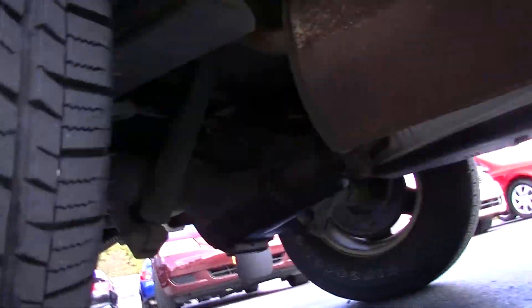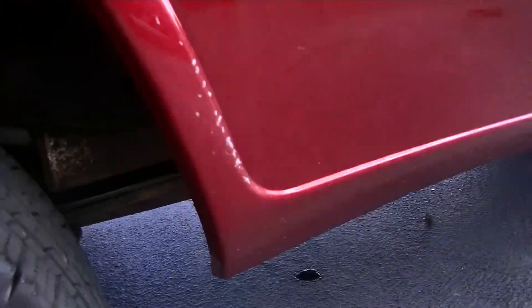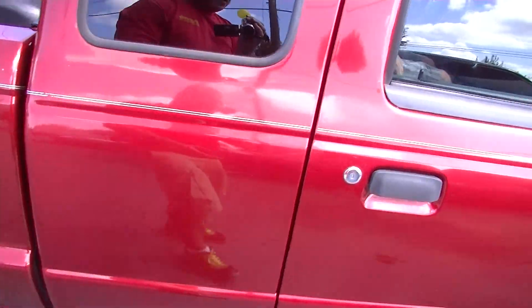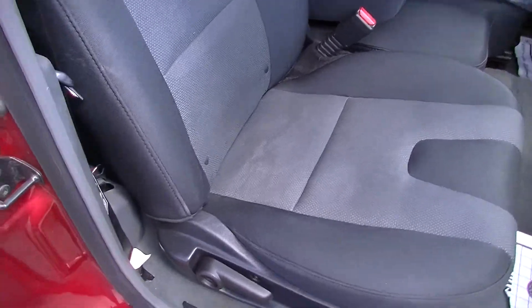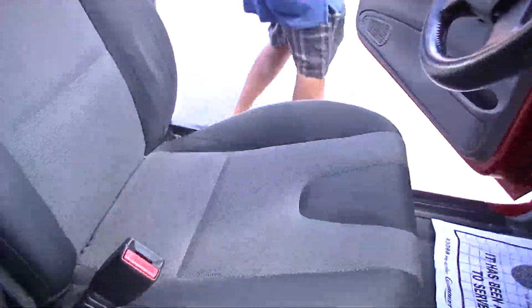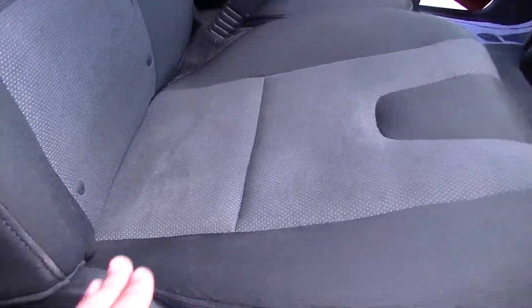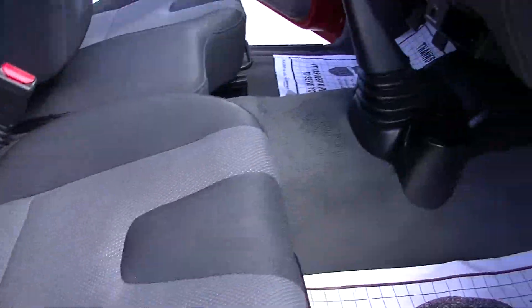Get underneath. Let me open this door and show you the passenger seat. Donnie, let me get that driver's seat. This is Donnie Lockett. Driver's seat — a little bit of staining here. I'd say we could get that out, but it's not much.